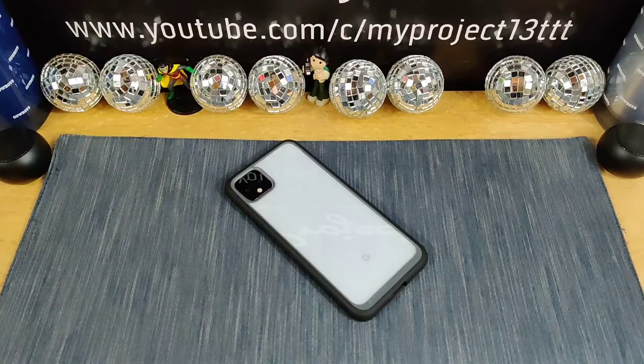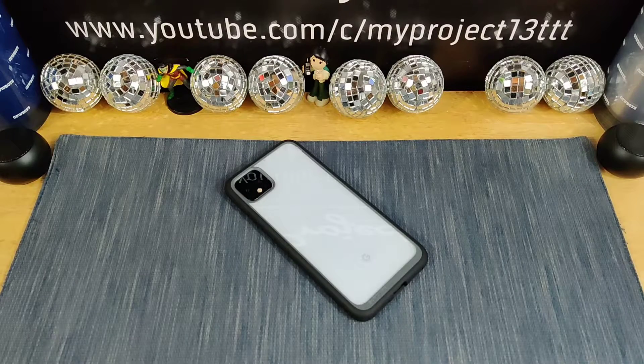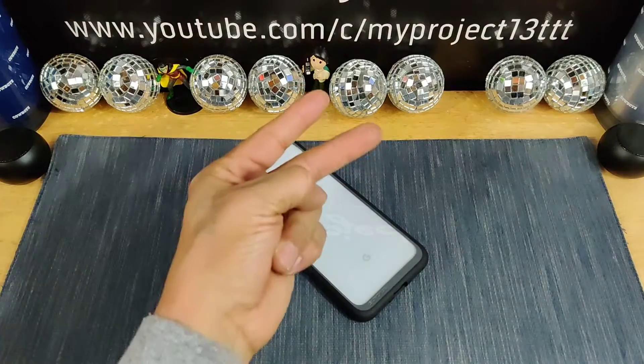Thanks for watching everyone — appreciate your time. A huge shout out to Subcase. Any questions, leave that down below in the comment section. Until my next video, this is my Project 13. Peace. God bless. Bye now.